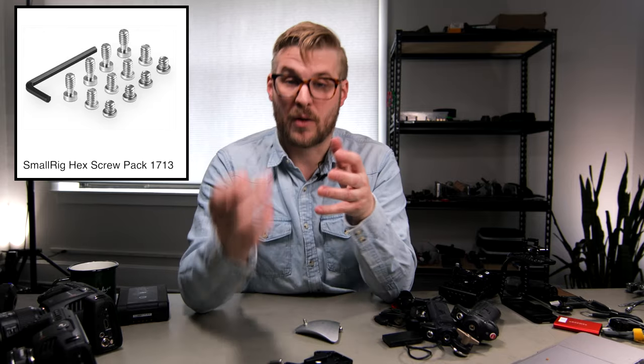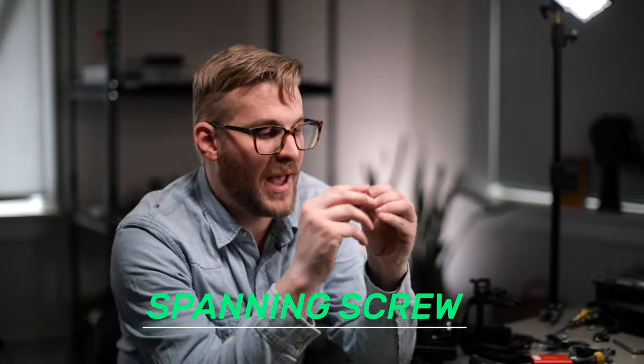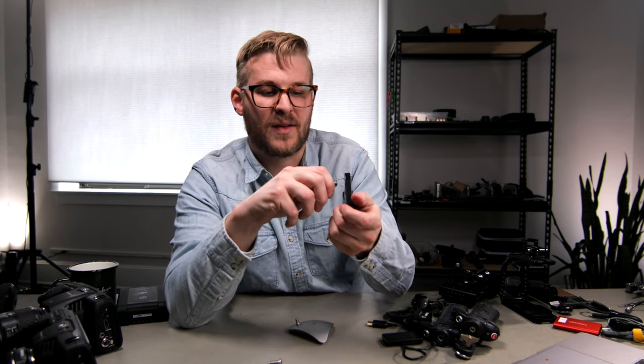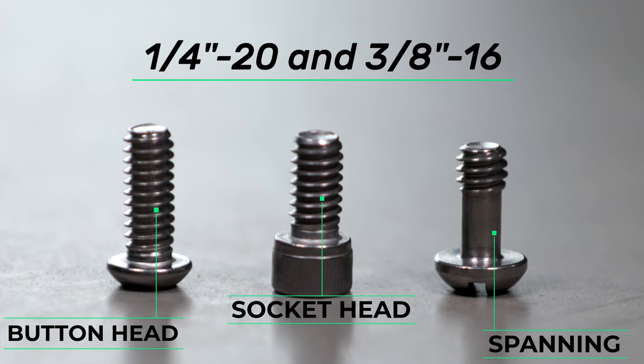I've included a pack made by Wooden Camera that has both types. I think if you bought one or two of those packs you can probably get away with any rigging you might need. The other screw you might need — especially when you're hacking things together and want to put two pieces in a sandwich manner — is something like a spanning screw. A spanning screw has thread at the bottom but then a part that isn't threaded. If you want to go through a cheese plate and then into something below it, you don't want thread the entire way — you want the bottom part to be tight. So a spanning screw lets you skip one layer and screw into the next. These are the three terms: cap head or button head, socket head, and spanning screw.